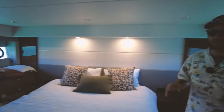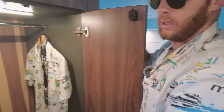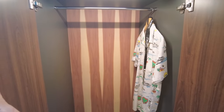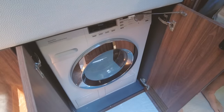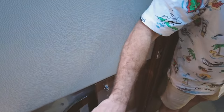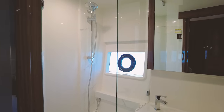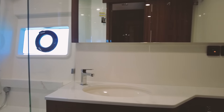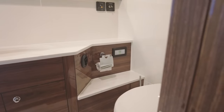One other thing we have, which is awesome, is a full hanging locker. And if we want to do some washing, we have a Miele washer dryer just down here. Lastly, let's check out the master ensuite — again, solid surface flooring, full height shower, great mirror, and we also have a porthole window there as well.